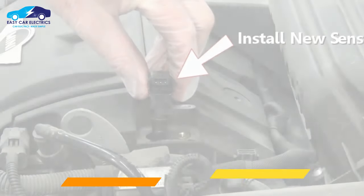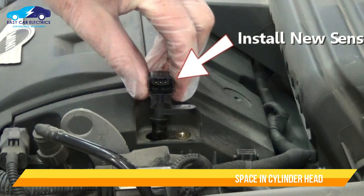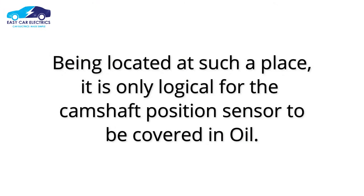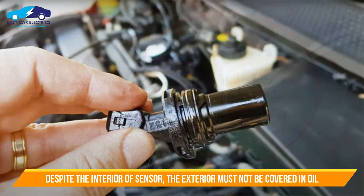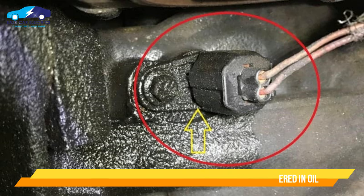The camshaft position sensor is inserted into the vehicle through an open space in the cylinder head. Being located at such a place, it is only logical for the interior of the camshaft position sensor to be covered with oil. However, the exterior part of the sensor — the portion outside the cylinder head — must not be covered in oil.